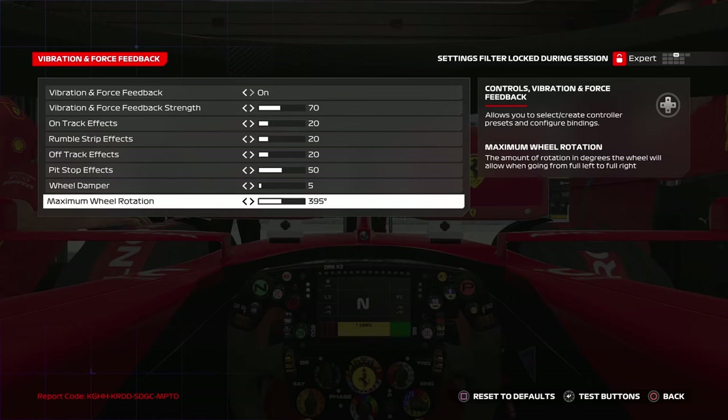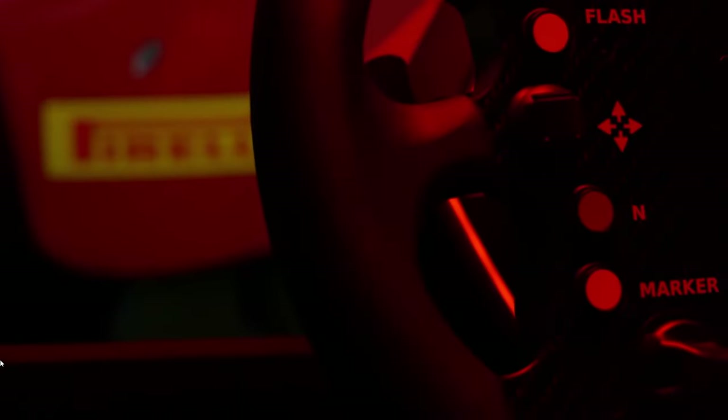The other important setting is maximum wheel rotation. By default it's set to 400 degrees. In previous games we used to play at 360 or even lower, but this year with the handling issues, the default is 400, so reduce it by five to 395. 395 degrees should be perfect.